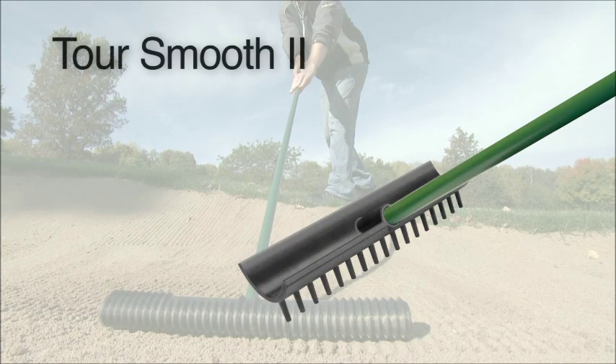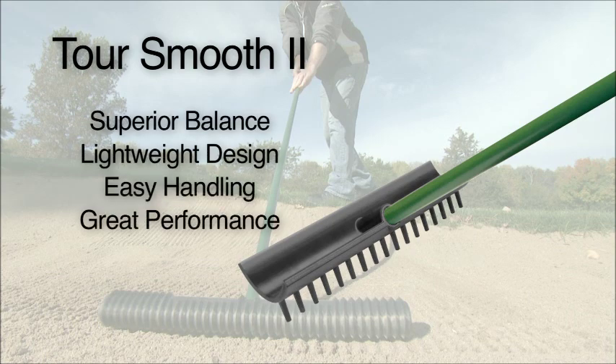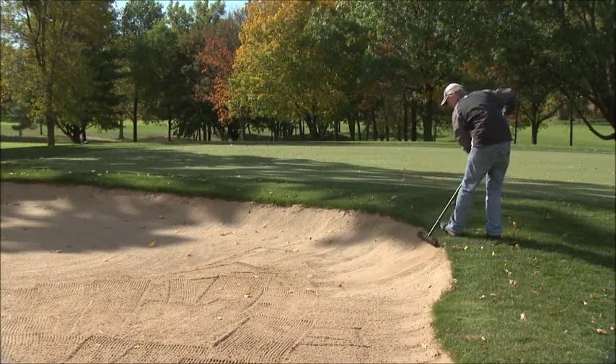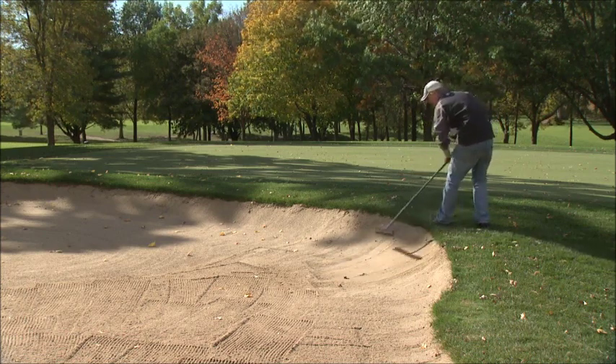Also available, the proven and recently improved Tour Smooth 2, which gives you superior balance, lightweight design, easy handling and great performance — also available with the new Gator Grip option. And with its new improved high impact head, it smooths both fine and coarse sand into perfect playing conditions quickly and easily.